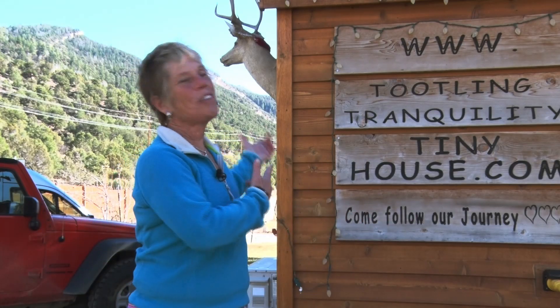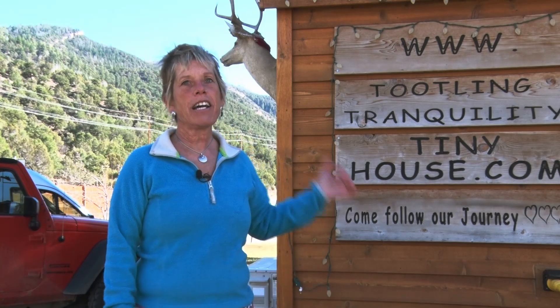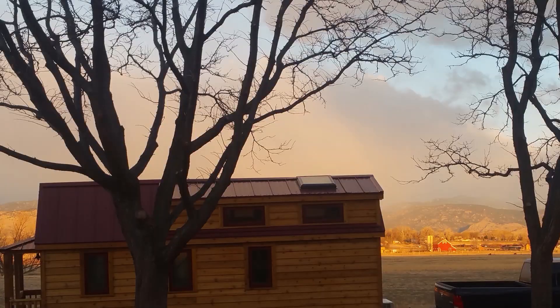Hey guys, welcome to my tiny house, Tootling Tranquility. This is where I reinvented my life after my diagnosis of MS in 2011. In 2016, we took control of our lives, bought a tiny house, and boom, we're going for it.